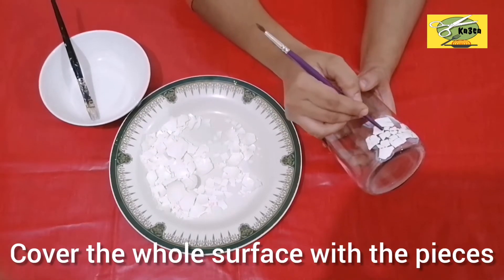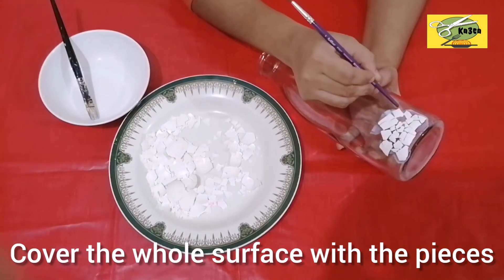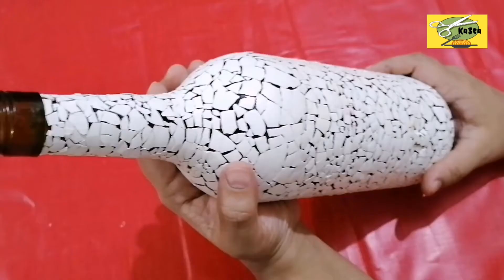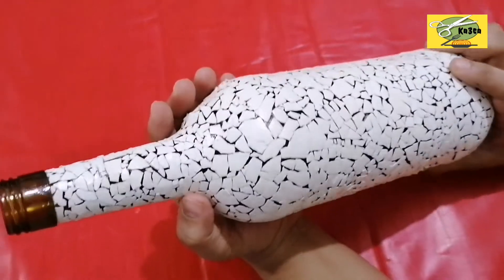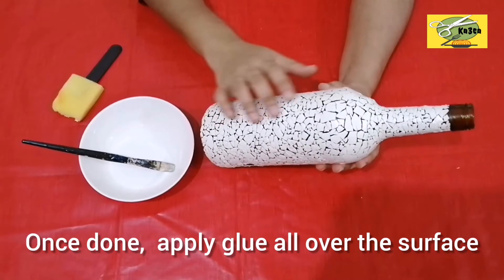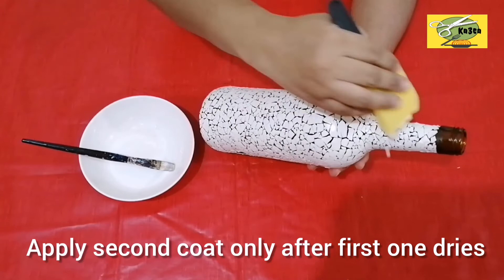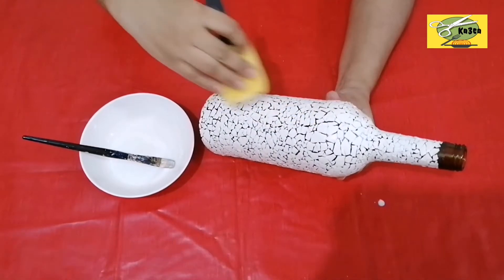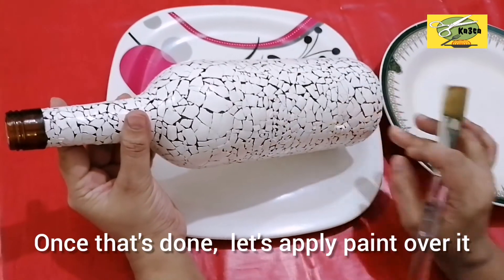Now let's put on a coat and let it dry. I have already put on a coat. Now let's put on a coat and dry. I will put on another coat. I will put the glue in the next layer and put on a coat. Now I will apply it in the next coat.